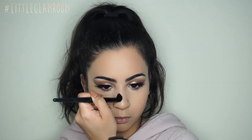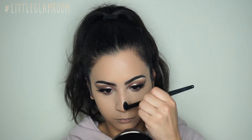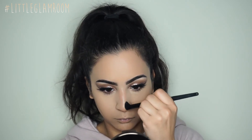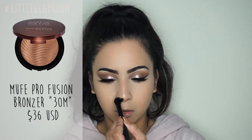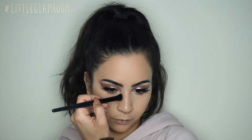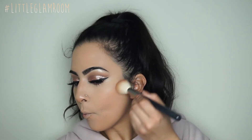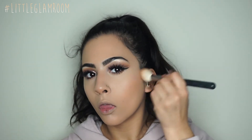Once you've blended out your skin, you can start contouring. I applied Laura Mercier translucent setting powder all over my face first. Then for contouring I'm using the Makeup Forever Pro Fusion Bronzer in color 30M — a deeper shade. It's a perfect combination of cool and warm, doesn't look chalky, and it's waterproof so it won't budge.